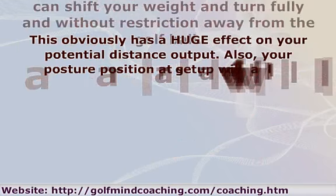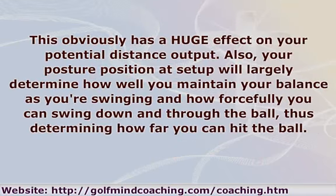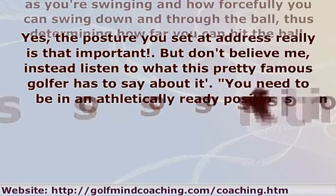This obviously has a huge effect on your potential distance output. Also, your posture position at setup will largely determine how well you maintain your balance as you're swinging and how forcefully you can swing down and through the ball, thus determining how far you can hit the ball. Yes, the posture you set at address really is that important.